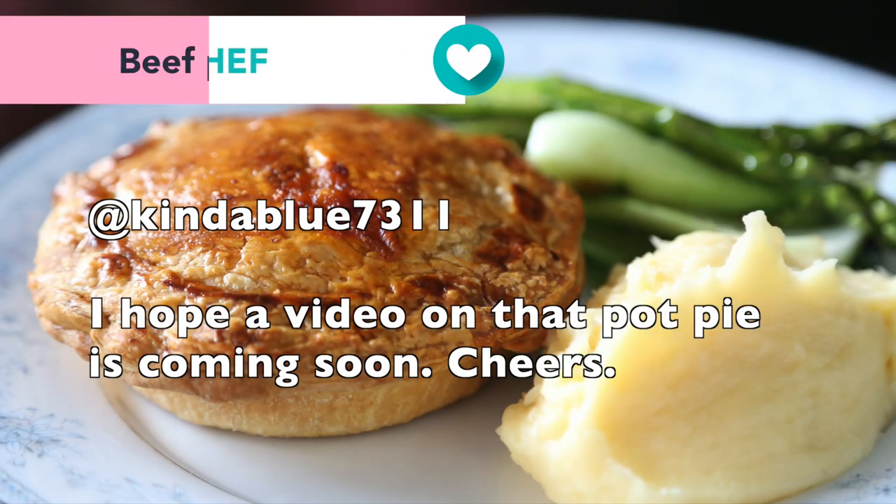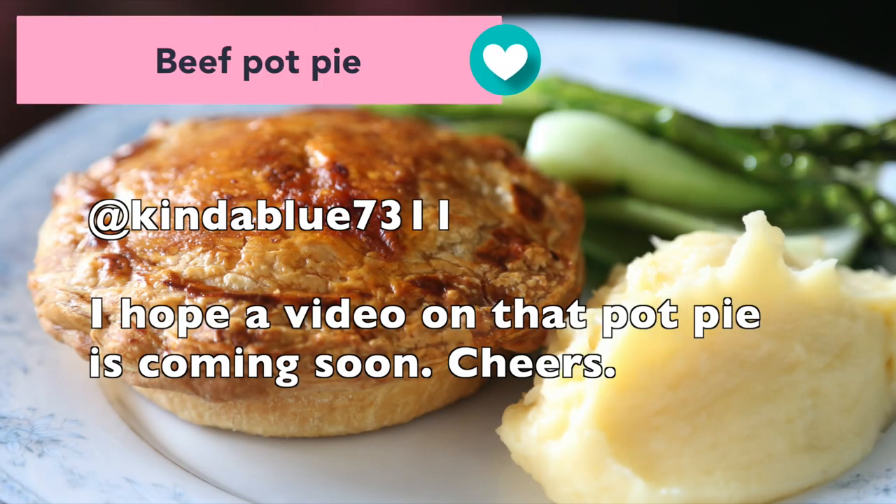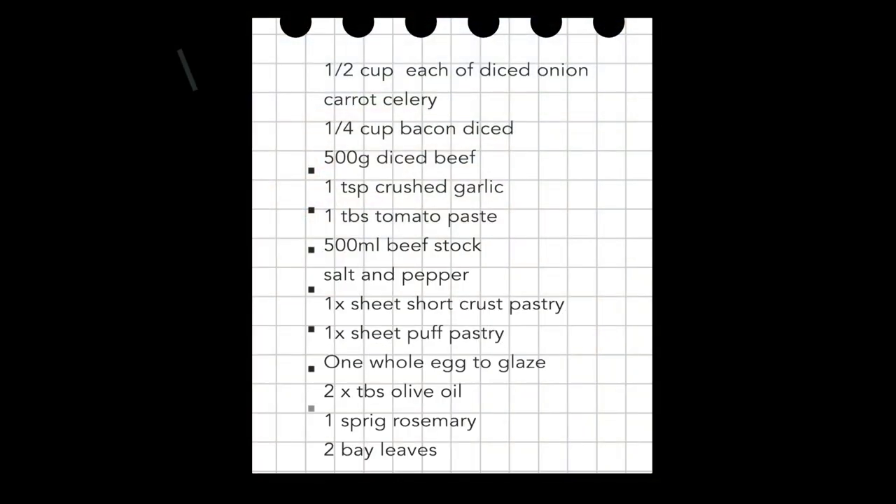Welcome back to my channel in 2023. The first video of the year, coming to you, and it's a request from kinderblue7311 — they have requested me to make a beef pot pie. I hope you enjoy this recipe. I'm going to leave all the ingredients you'll need right here. Let's get started.